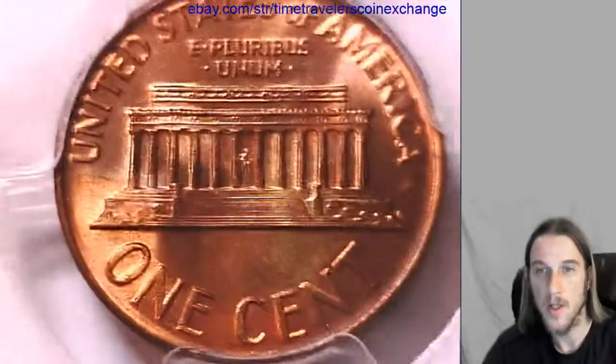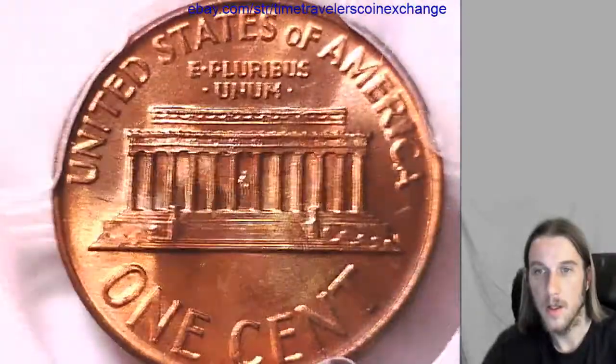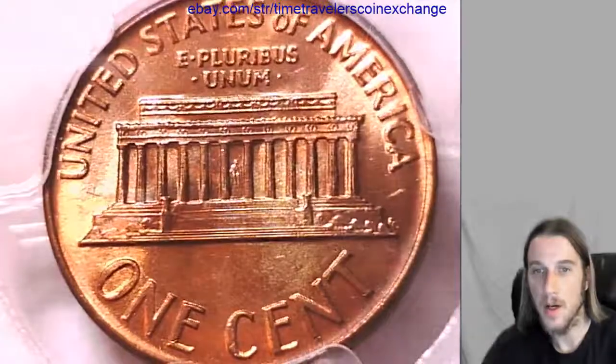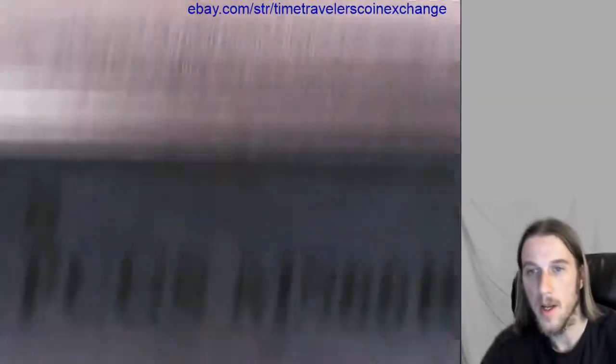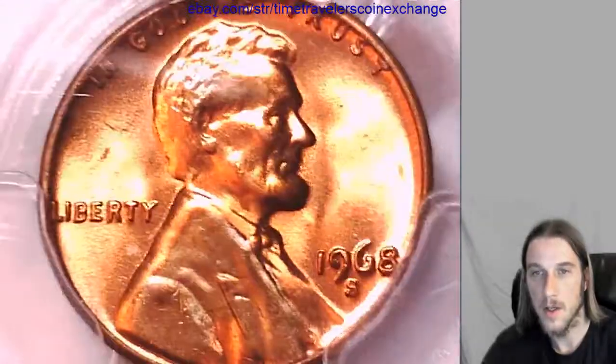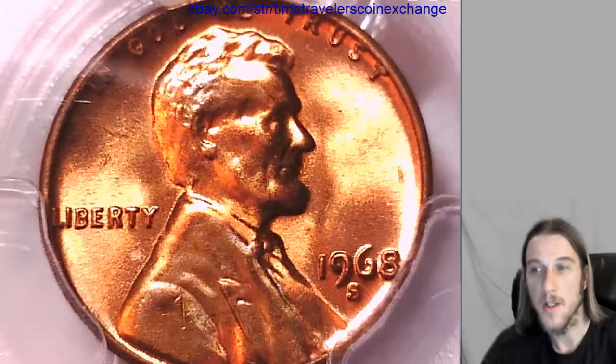If you have this coin in a PCGS slab and you're wanting to sell it, follow the link in the description below the video and you will find this coin on eBay — you can just do a sell similar and use it as a template. Thanks for watching everyone, have a good day.